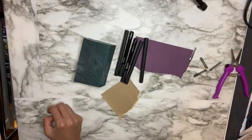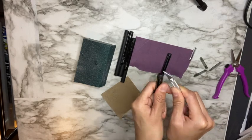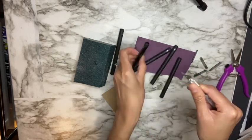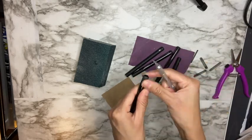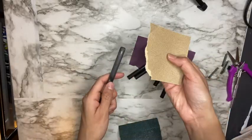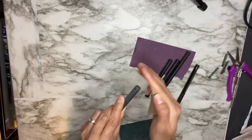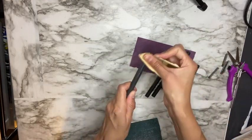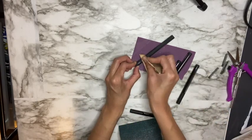I'm then going to go in with some pliers and remove the clip, and then using an exacto knife I'm going to take off as much of the pen clip that was left over after I removed it. Then using a 220 grit sanding block I'm going to sand that down. I'm using 220 grit sanding paper and I'm going to go in with the 220 first just to make sure that my pen is well sanded — I'll sand the whole pen.